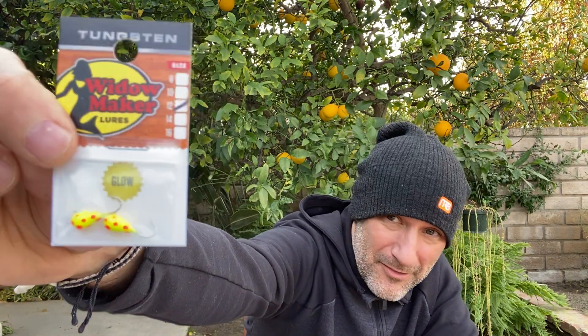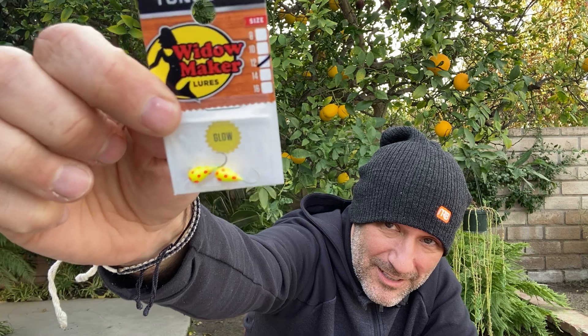Widowmaker — these are Tungsten in size 12. These are Dropper Glows, number 12. Amazing — no lead, all Tungsten.